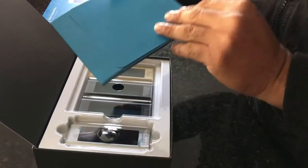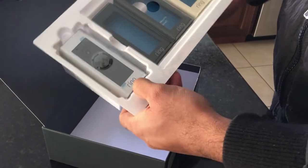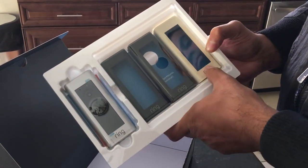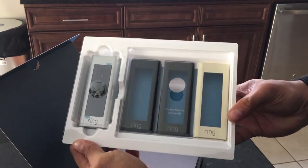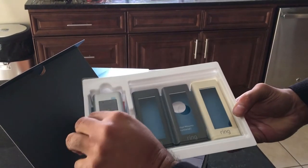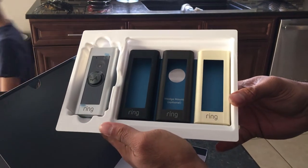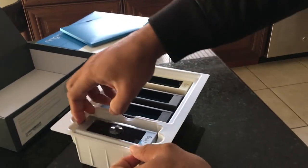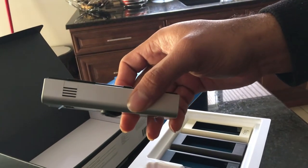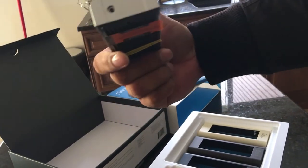Here is the product itself. The main device is on the left-hand side and the other ones are the front plates. Depending on what you got — gray, black, or off-white — I don't like the off-white, I wish it was a brighter white. I went with the regular aluminum or steel look. You have various options depending on the trim of the wood on your door. When you hold it, you know it's a sturdy piece — it's built well.